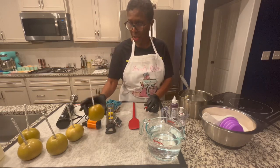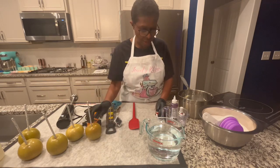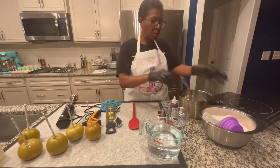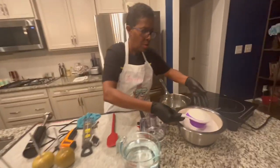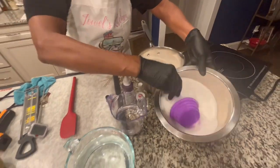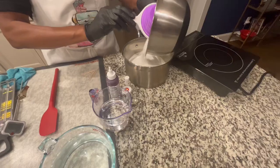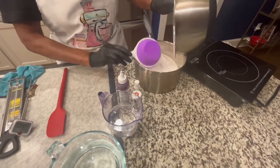So these would be bubblegum flavored apples. We're going to put our six cups of sugar — I already weighed this out, but I'm just pointing it here because I weighed all the ingredients out so the video would not be so long. So this is my six cups of sugar.